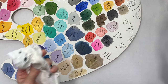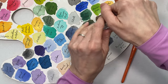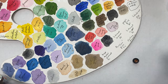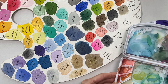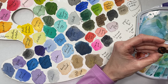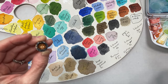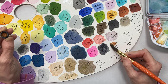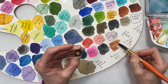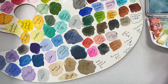The next one is Iridescent Bronze by Daniel Smith. I really love the Daniel Smith metallics and tend to paint with these metallics a lot. I'm going to grab my little palette and dip into the lid for that one as well.